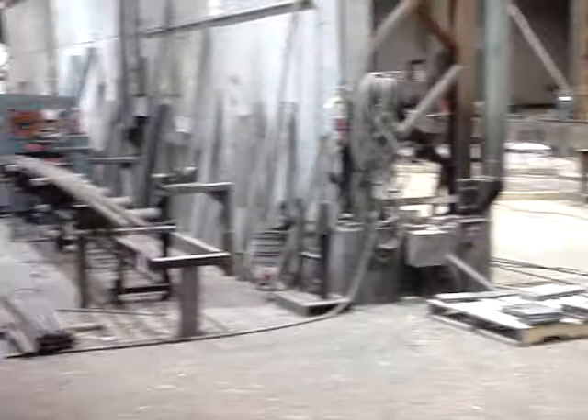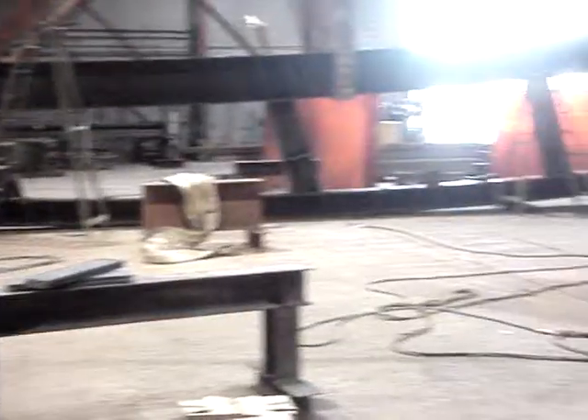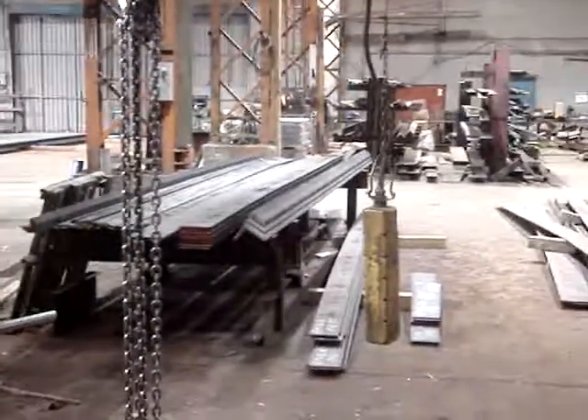That's the rest of my shop. They cleared out most of the jobs so that we could get this one in here. It's a rush and we've got to try and get it out in a couple more days.